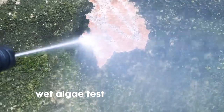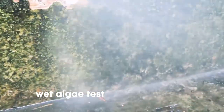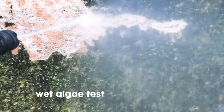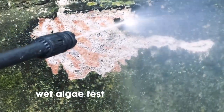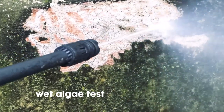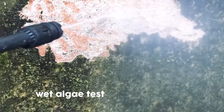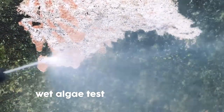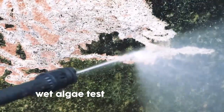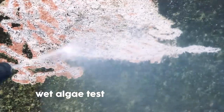I tried this on both dry algae and wet algae. You can see that it's popping out all the paint — not just algae, even the paint underneath. That's how much pressure it exerts on the surface. I am very much satisfied with this product in both cases of wet algae and dry algae.